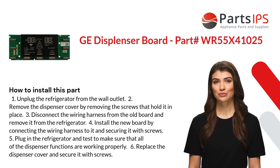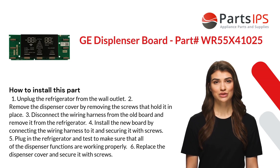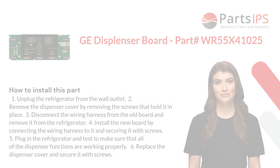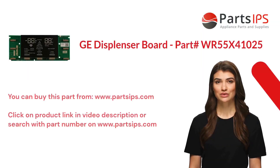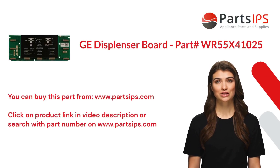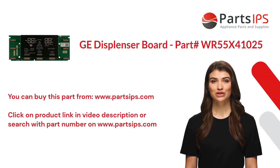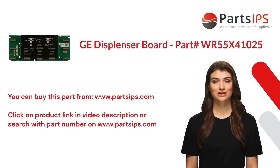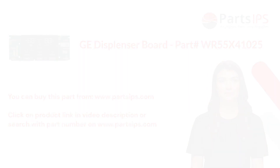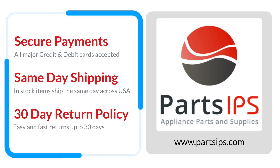Five: plug in the refrigerator and test to make sure that all of the dispenser functions are working properly. Six: replace the dispenser cover and secure it with screws.